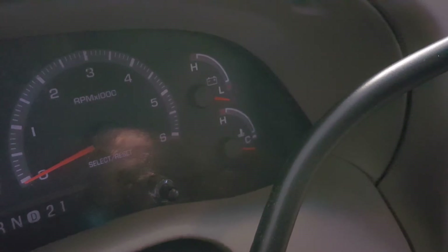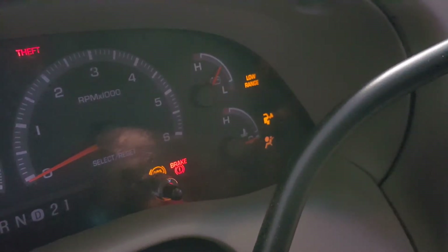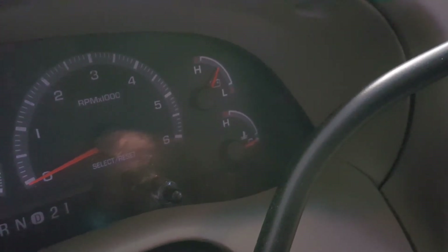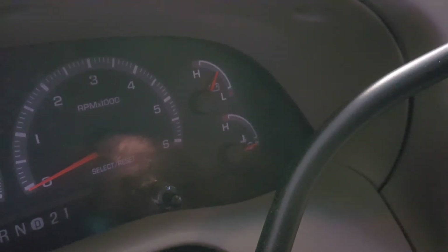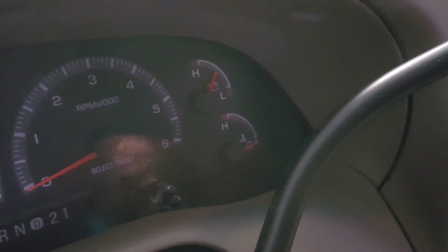We're back inside the cab. I'm going to turn the key on — imagine that, the battery light went off. That's exactly what I want to see, to let me know that the alternator probably has a bad rectifier, a diode assembly, or a voltage regulator. But what I want to show you is that even though the light was on, this thing was actually still charging.